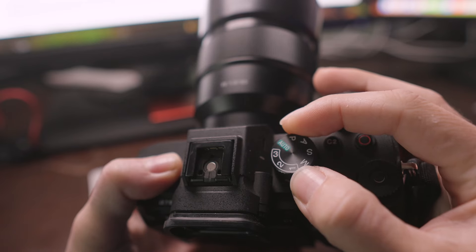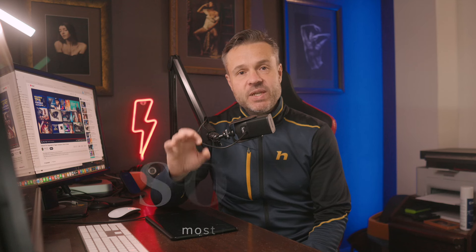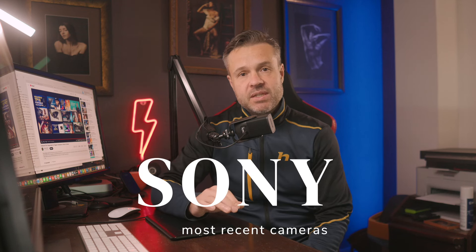So knowing this, what are these numbers for? Must be important, right? It's on the top of your camera and it's placed on the main dial. Now just to make clear, we're talking Sony's most recent cameras. If you don't use these numbers, you totally waste one of the most crucial and useful features of your camera.